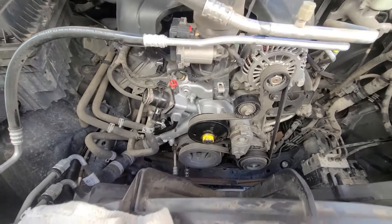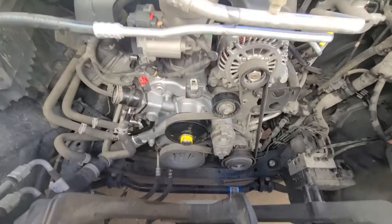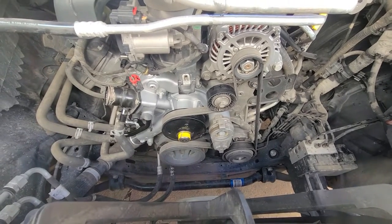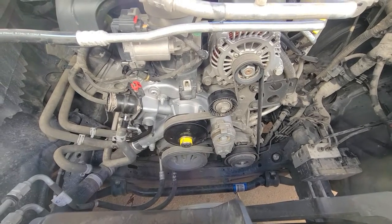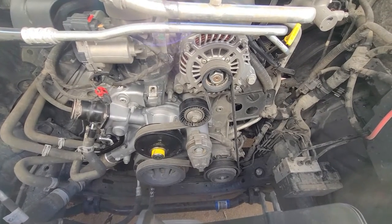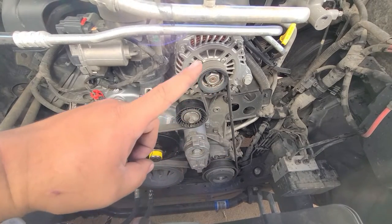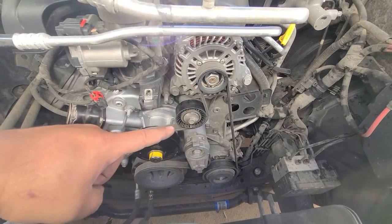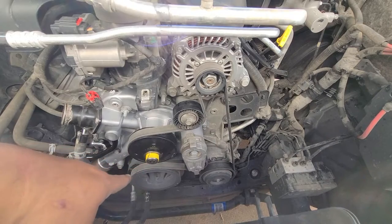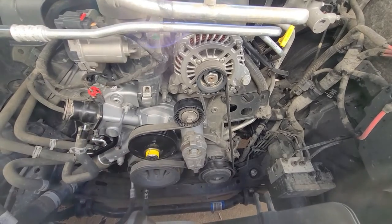I got the water pump back on and put the serpentine belt back on. I didn't have the sticker on my truck showing how the belt goes, but luckily I had videotaped everything. The belt goes from the AC compressor up to the alternator, down to the idler pulley, around the water pump, around the tensioner pulley, onto the crank pulley, and back to the AC compressor.